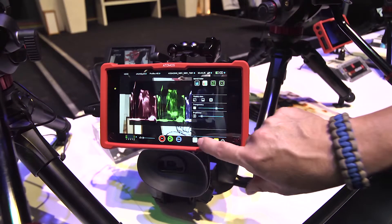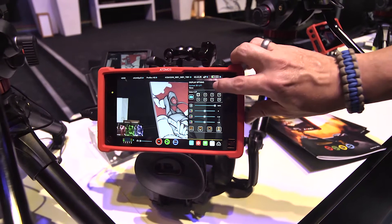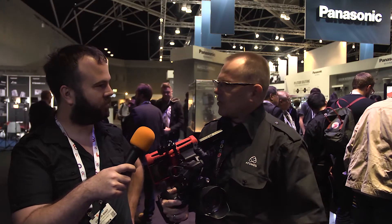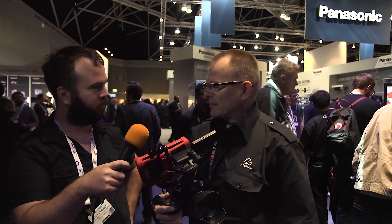The audio input is a normal mini jack plug. And I see a red armband — is that included? I don't know, so please check the website or the dealer, because some dealers include it. I think it's probably with the package, because red means the Assassin and the black one is for the Shogun.